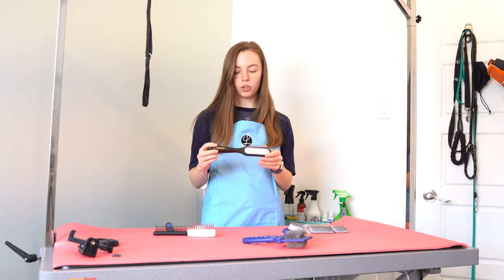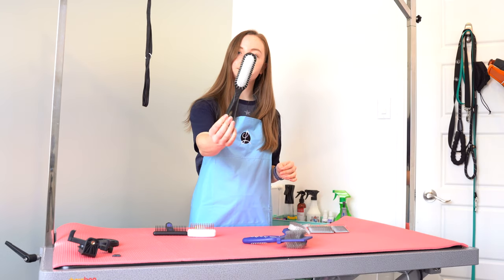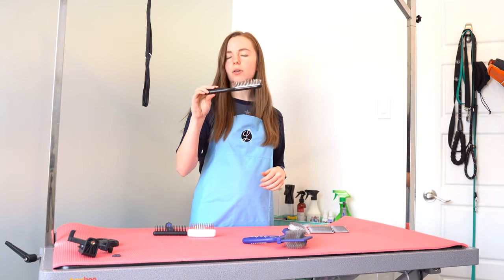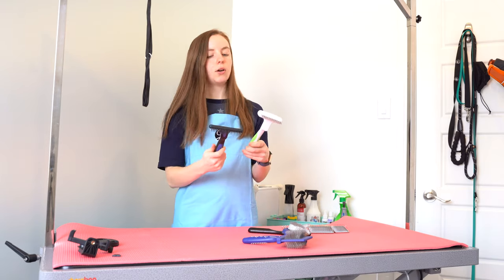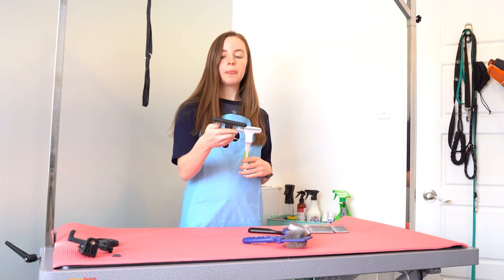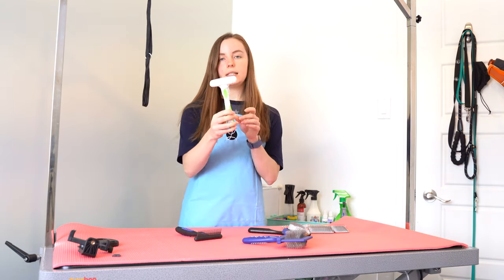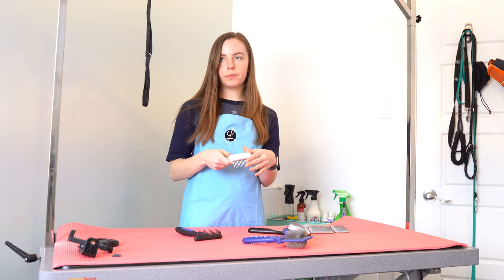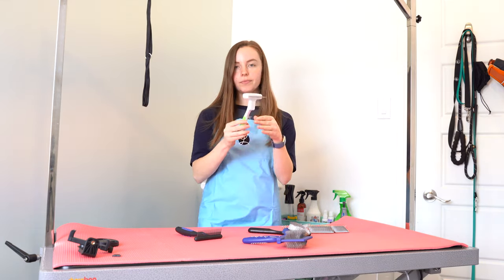Next up, this is the Chris Christensen de-matting brush. It has some kind of special pins. I have not used this one yet so I'm not sure how well it works, but I don't think it works super well on a poodle coat — I think it would work better on a double-coated breed. Then I got some rakes. This Show Tech brand rake is bigger and has solid pins that don't move. And then this is the Andes rake, which has rotating pins. When it moves through, instead of getting stuck and pulling, it rotates so it doesn't feel as bad on the dog.